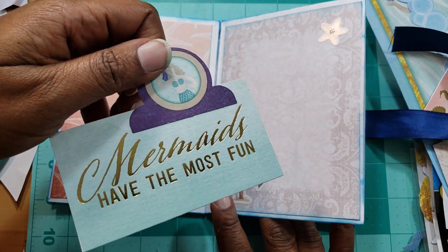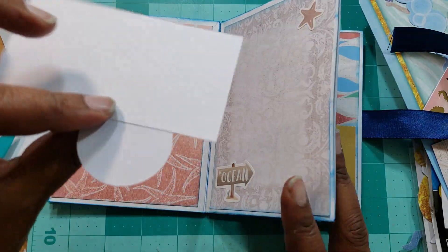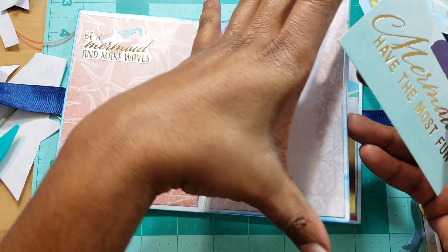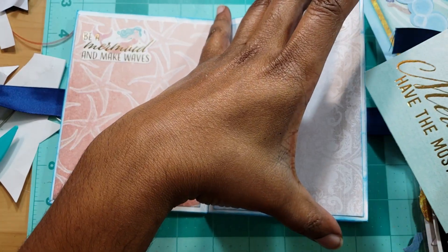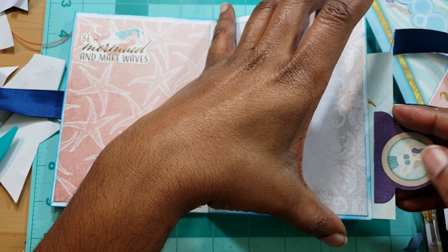Here I have a little pull-out and it says 'mermaids have the most fun.' I just glued these two things together — I could put it this way so it doesn't look weird when you close it.